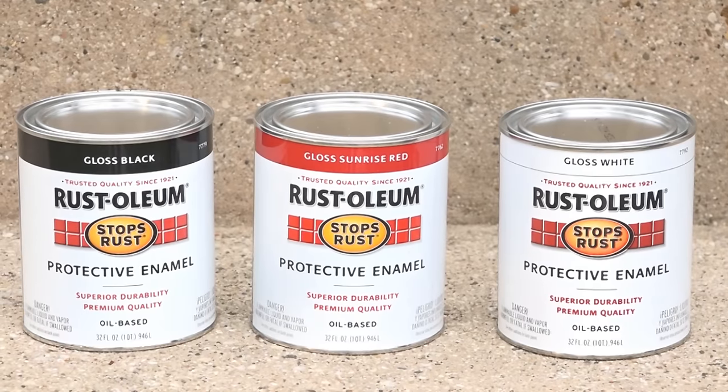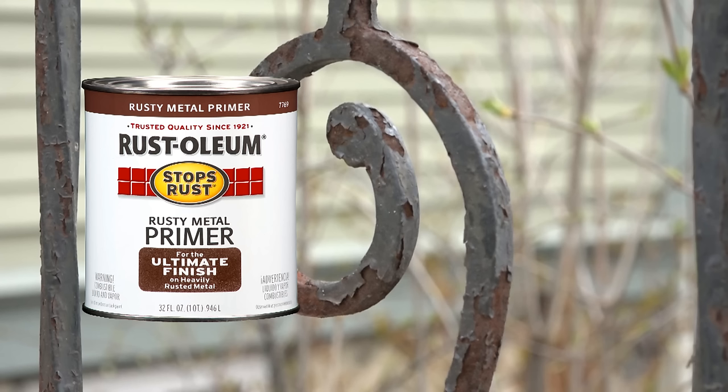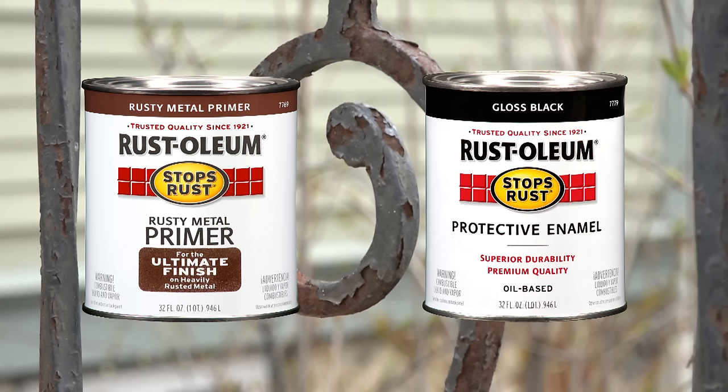Rustoleum Stops Rust Protective Enamel. Since the railing is heavily rusted, we will prime first with Rusty Metal Primer, then topcoat with gloss black protective enamel.